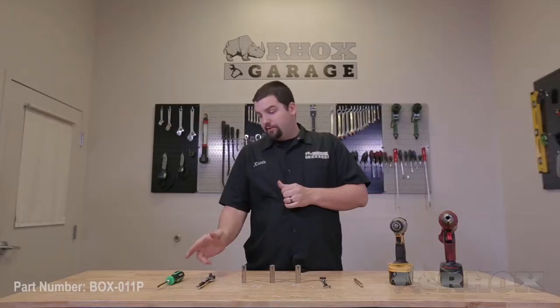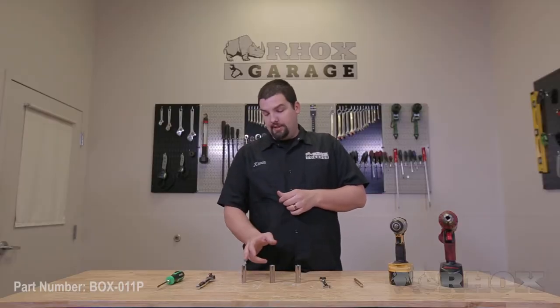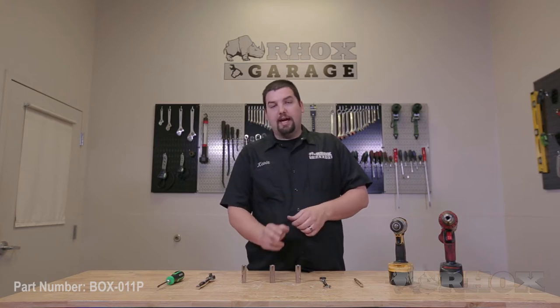Now let me show you everything that's included with the utility box as well as give a brief description about each of the box designs. Let's take a closer look at the tools necessary to perform our installation. First up we have a Phillips head screwdriver, ratchet, 7/16ths, half inch and 9/16ths inch sockets.